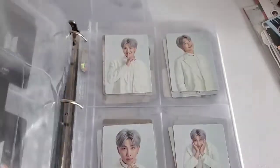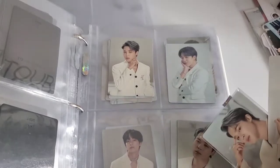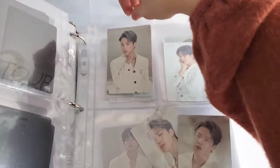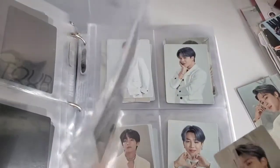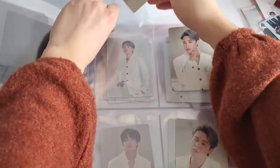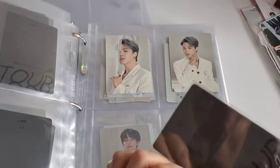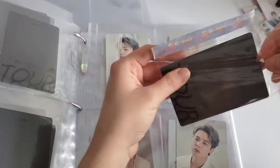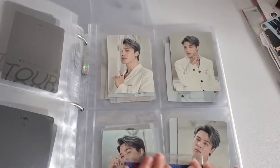I was so nervous buying these — I was scared I bought doubles. It's so hard to track these. Okay, I'm just missing one more Jimin from this set. I had actually given up collecting OT7 for this set, but then I saw them for good prices and was like, I'm going to shoot my shot. So I finally finished four of eight — I'm missing only one.